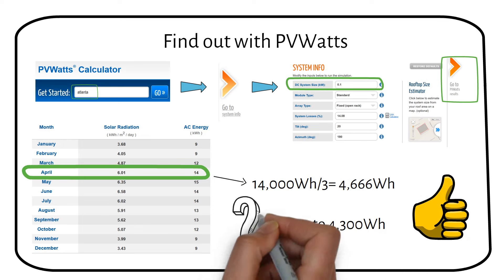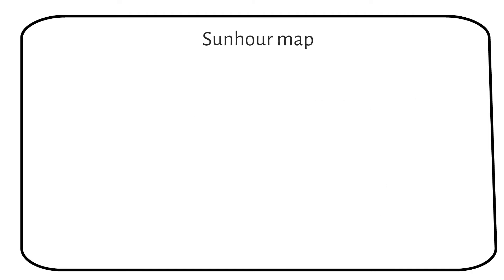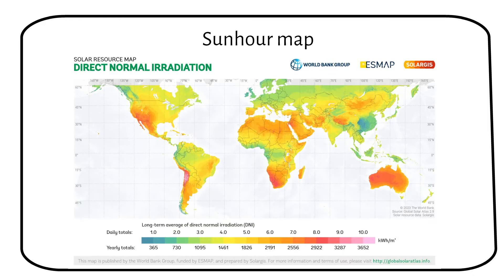Have you used this tool before, and how does it match up with your installation? The solar power your panels collect varies with the season and where you are. This map provides average annual sun hours for different locations. For a precise estimate, I recommend the website mentioned earlier. Remember that sun hours differs from daylight hours — they specifically measure the intensity of sunlight suitable for generating power. Always refer to sun hours to gauge your solar potential, not just daylight at your location.